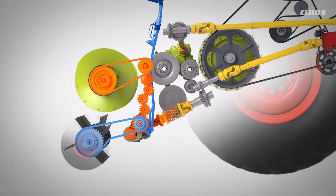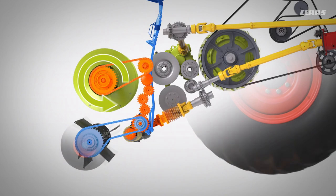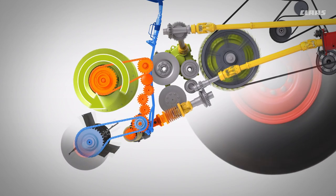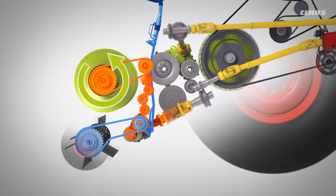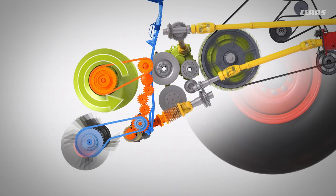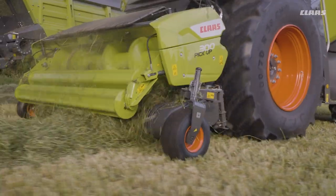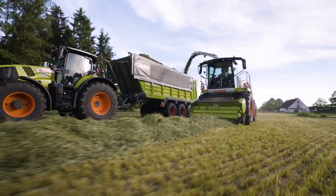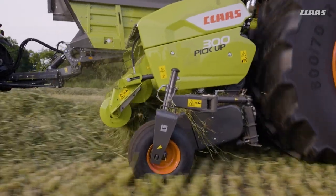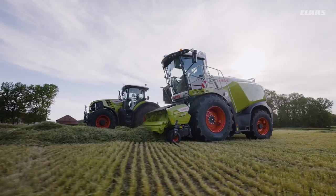The pickup can be perfectly adapted to a wide range of harvesting conditions thanks to its two variable drives — speeds are changed automatically. For cleanest crop pickup, the pickup adapts to the ground speed; the hydraulic auxiliary drive is controlled variably and automatically, independent of the intake auger. The intake auger is also variable and driven via the quick-release coupler. Above five kilometers per hour, the intake auger speed is also adapted to the ground speed.